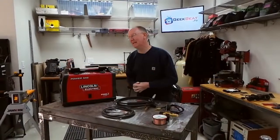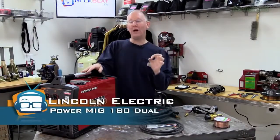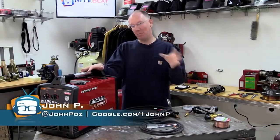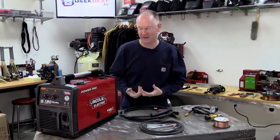Hey guys, it's John P. from Geek Beat. Today we're going to take a look at configuring the Power MIG 180 Dual to actually MIG weld. This is as opposed to the other video we did, which was how to configure it for flux core welding. This time we're going to hook up a gas bottle and do some proper welding with it.